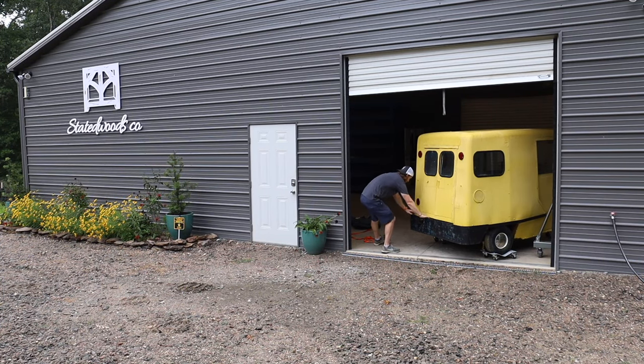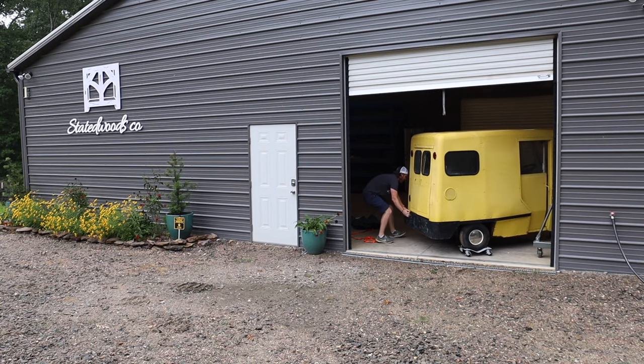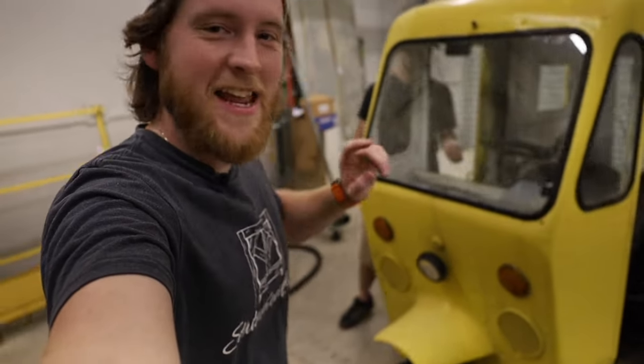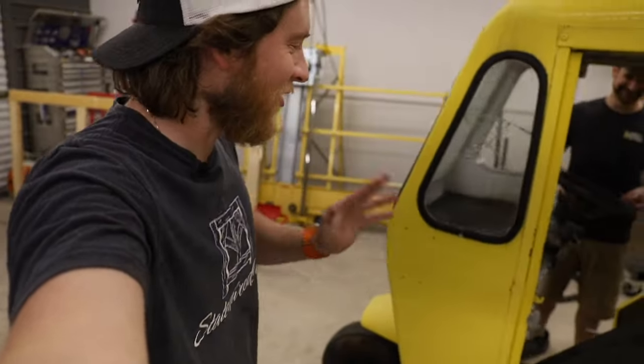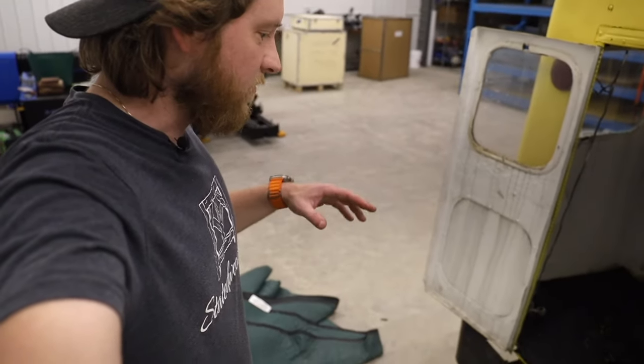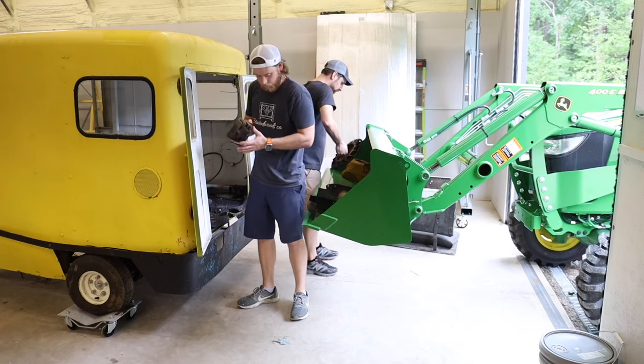It's heavier than I thought — but yes, it's in the shop and ready to go! Landon is so impatient, he has already started taking things apart. He's like a kid at Christmas. We're going to strip it all out so we can see what we need to do and get to cutting this thing apart.